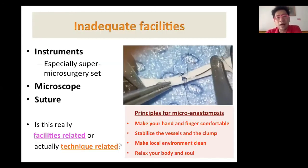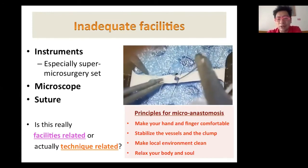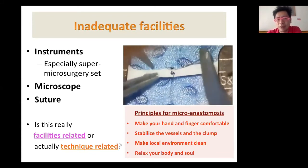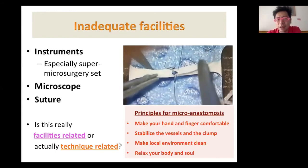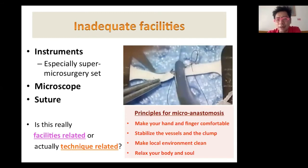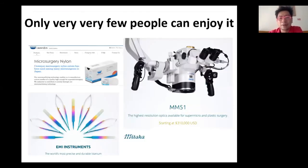For inadequate facilities, this includes instruments, microscope, and sutures. The principles of microanastomosis are: make yourself comfortable first, stabilize the vessels and clamps, make the local environment clean with no blood, put a good background, and relax your body. Then you can perform a good microanastomosis. You can use 12-0 sutures and appropriate instruments. Also, the Mitaka microscope — very fancy — but the truth is only very few people can enjoy such equipment.